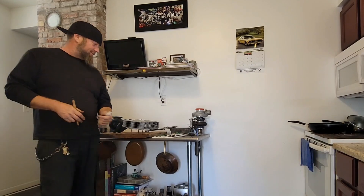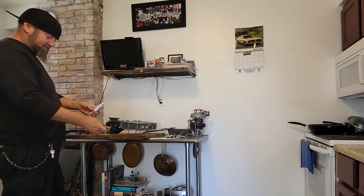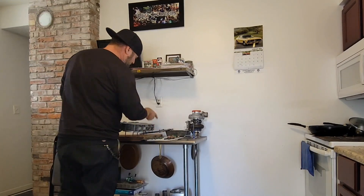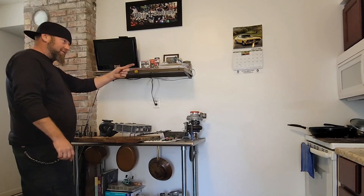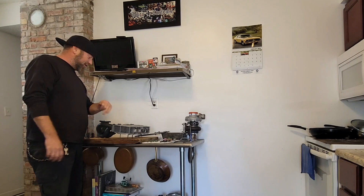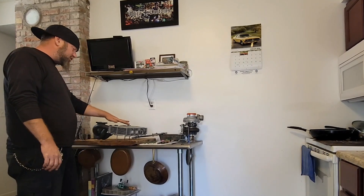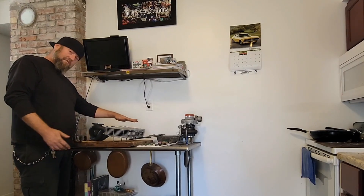Hi everybody, welcome back — back in the kitchen again as you can see. Finally got some goodies. On these valves, I'm gonna lap them in a little bit, just to double-check that these older seats are fit and clean.